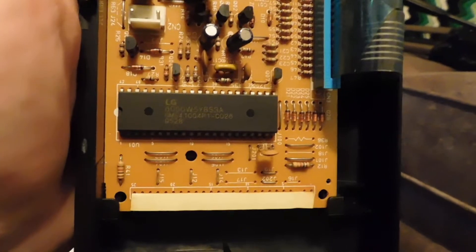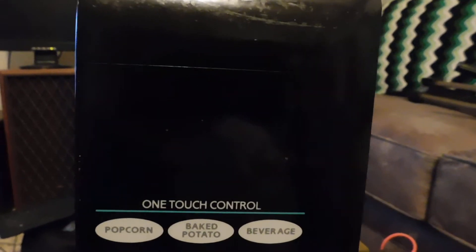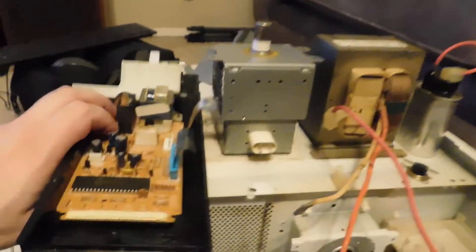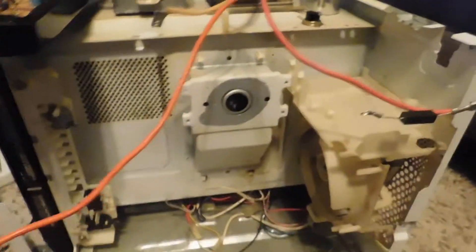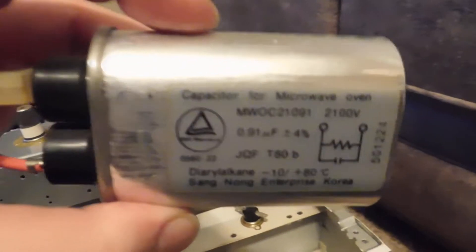I think this chip has bit the ghost, because as I described in the previous video, when I came into the kitchen my display was showing an impossible time and was stuck. The carousel in the microwave was also stuck and wasn't moving, and it was on full power. So I think it's just a case of bad electronics.